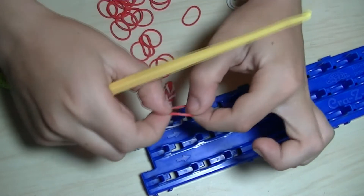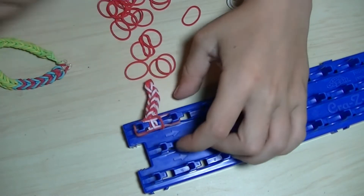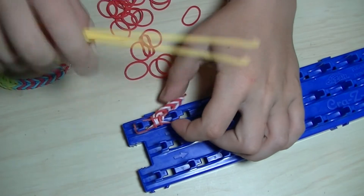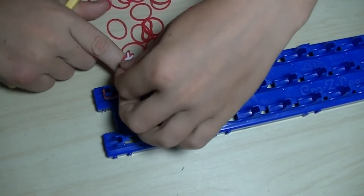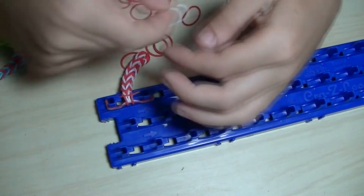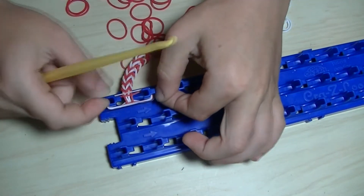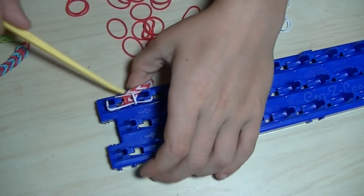You can see we are getting a little bit more and more. This is actually almost enough for a ring — almost — but we are making a bracelet as I showed you.